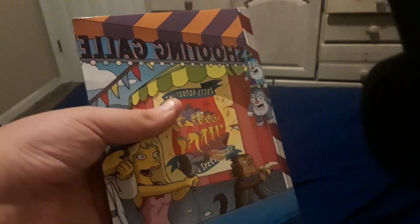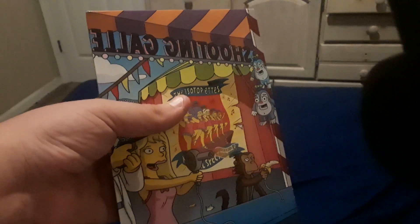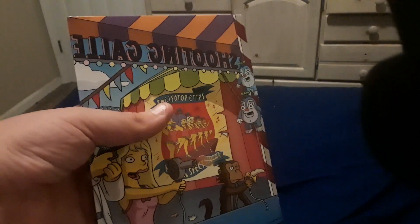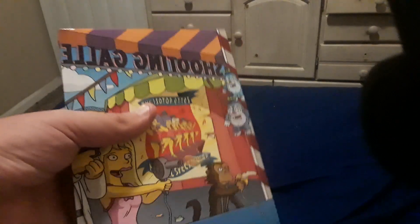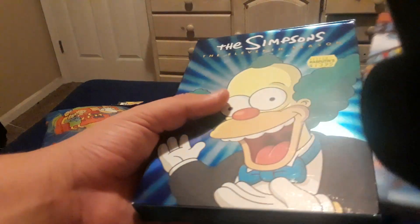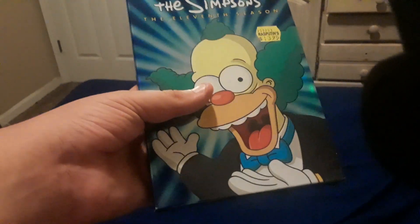And here is the back of the inside, which has a very nice looking style of art themed after Krustyland — fitting because early copies of this DVD came with coupons for discounted tickets to Universal Studios, which had the Simpsons ride when this DVD set came out. The Simpsons ride had just opened by the time this DVD was released, so it was fitting that Krusty was the main focus, since the Simpsons ride is set at Krustyland.